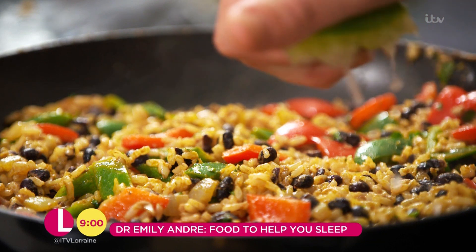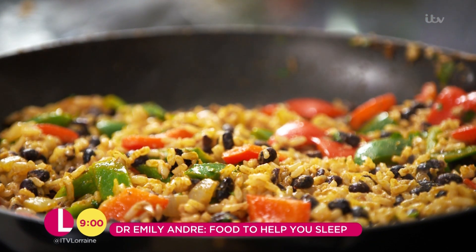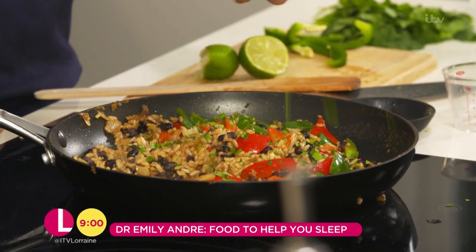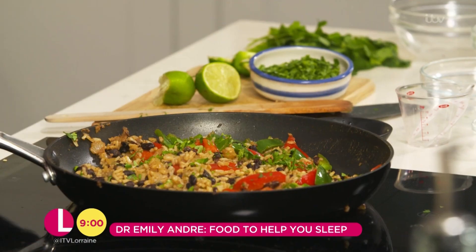Look at that — the smell is fantastic. The pièce de résistance: fresh coriander. Voila.